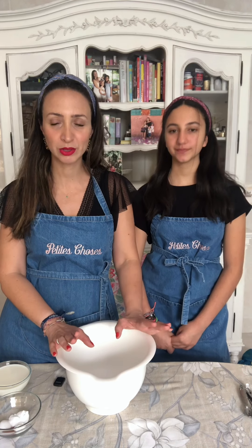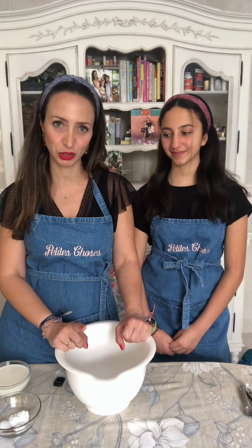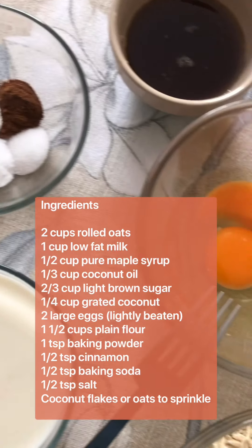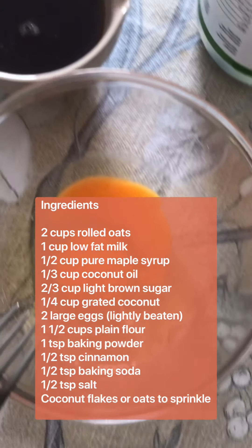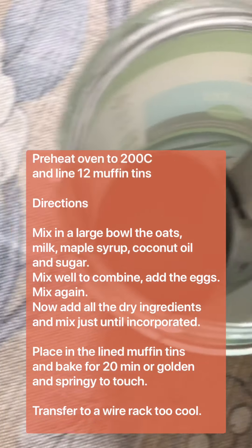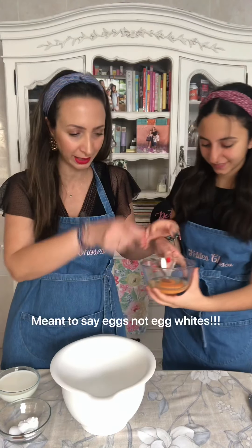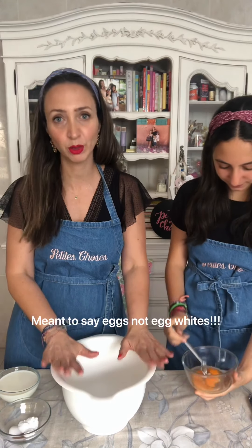Super easy, super healthy — coconut oil, coconut sugar, oats, maple syrup — it's gonna be delicious! Are you ready? Now you know our ingredients, we're going to start. Karima, could you whisk the two egg whites? Just lightly whisk them together.